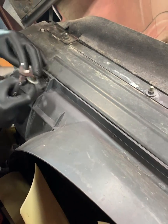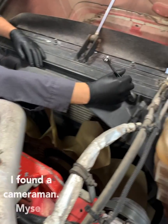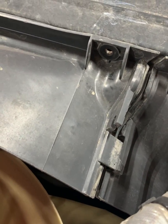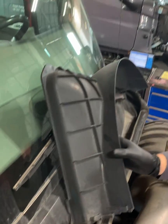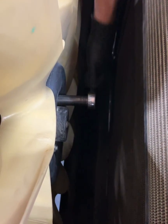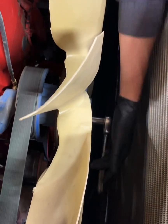Step one: take off the fan shroud - 13 millimeter. It helps to have long arms. Pop that little clip - that makes it so easy. There are two more clips down there you can't really see. Same thing and the whole thing comes up - set it aside. Now we're going to take off the fan blades using a 9/16. You're going to want to hold the fan down while you do this. Perfect time to inspect the fan for any damage - if there is, replace it.